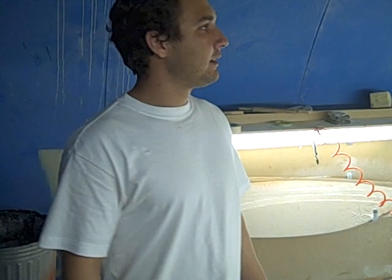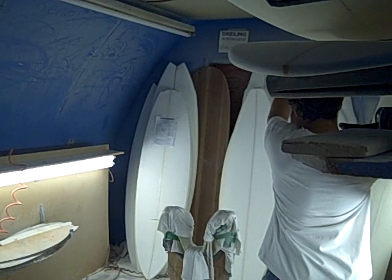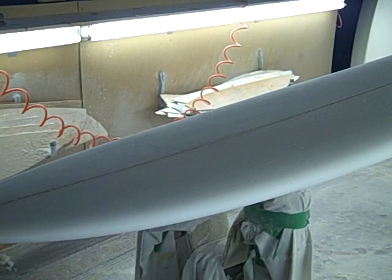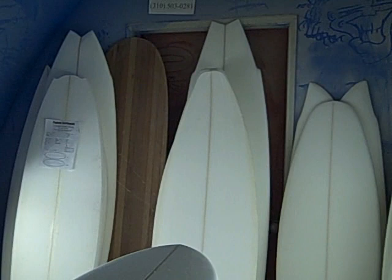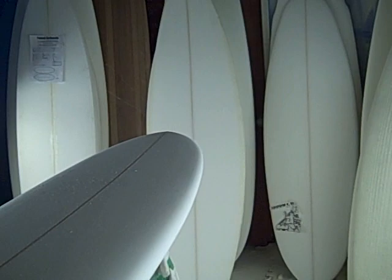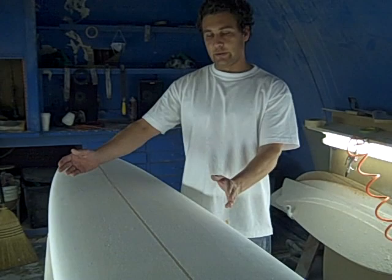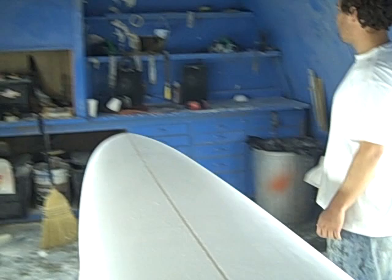For those of you that don't know what it takes to shape, this is what it looks like inside. This is a board that I'm working on — got a little bit of work to do on this 11 footer. This is the EPS bio-friendly foam. There are other boards back there that we're working on. We set the lights about this high and cast a nice shadow over the long board so we can see and make sure everything's even. We want the shadows to be evenly dispersed across the board.